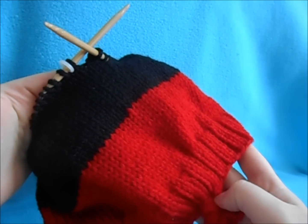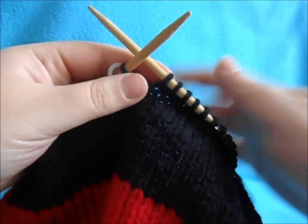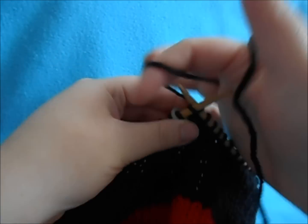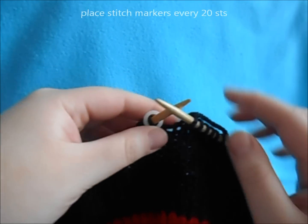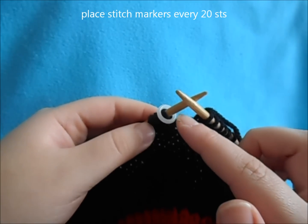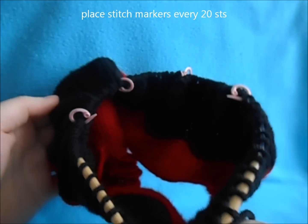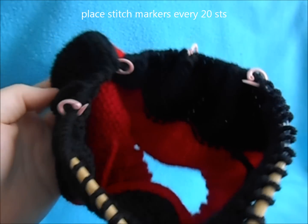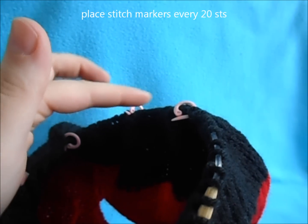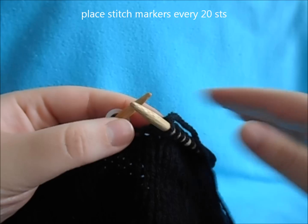Once your hat measures 7 inches it should look like this — half red, half black. On that final row you want to space 4 markers evenly. You have your row marker which marks when we begin a new row, so make sure you have one that's different than the others. Then place 4 others within your stitches every 20 stitches — that is how we're going to be determining our decreases.